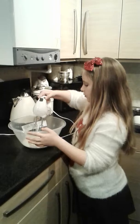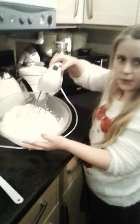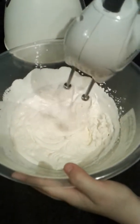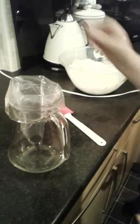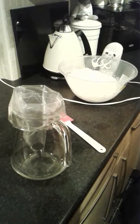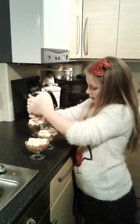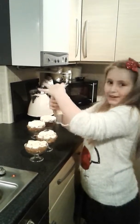Now we've got to whisk up 300 mils of double cream. This is what the cream is supposed to look like — it should have that little pattern. Then we're going to get a piping bag and pipe it onto the banoffee pie. I do different patterns all the time, which don't turn out very well!